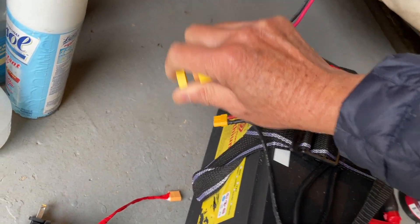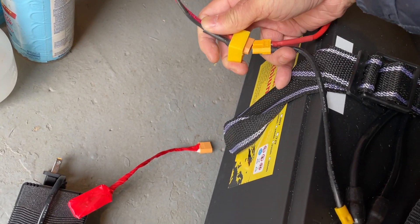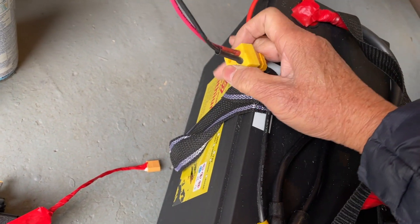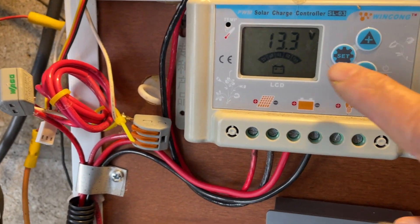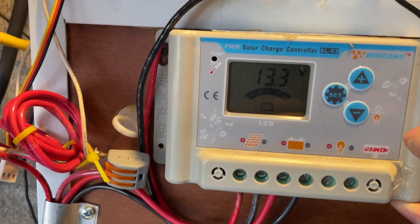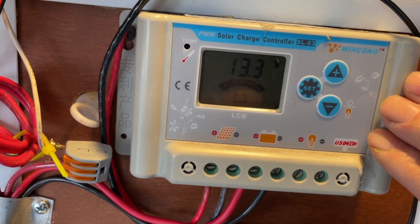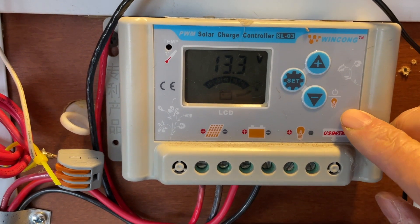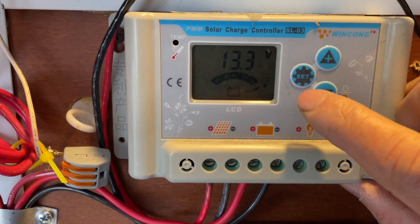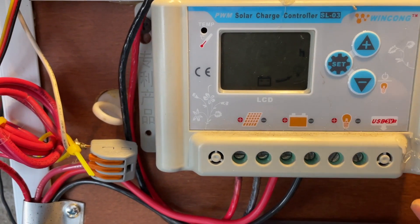Now it's hooked up. The charge controller is reading 13.3 volts from the battery. This is the Win Kong 30-amp PWM controller — nothing fancy, $32 when I first got it. It's programmable and suitable for different kinds of batteries.